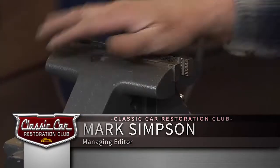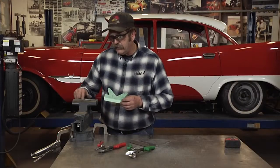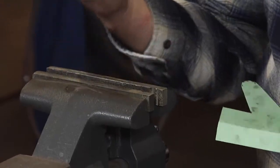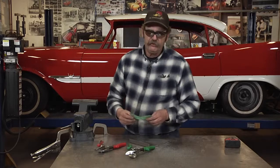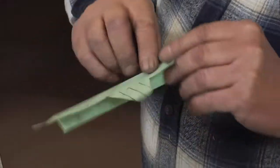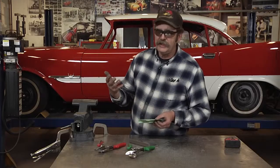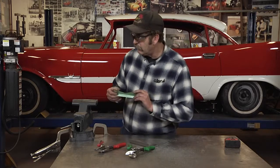A bench vise is a very important tool for anybody working in the shop. The problem is they've got serrated teeth that will grab into softer metals like aluminum and brass. You could go out and buy a set of soft jaws, but the problem with store-bought ones is that people tend to keep them too long — they paid good money for them and don't want to part with them.